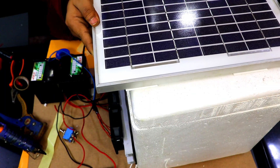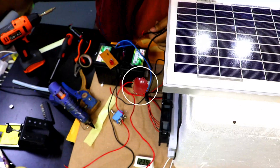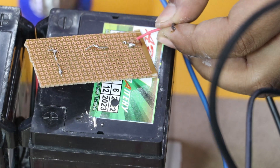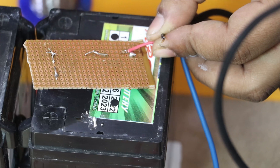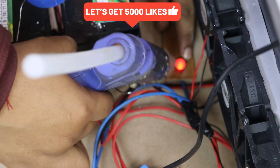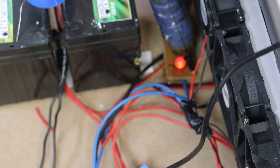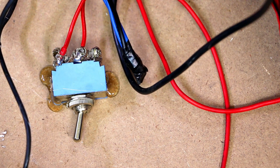Now it's time to fix the solar panel with the help of double-sided tape on the top of this thermocool box. This small LED indication PCB we are using for the charging of batteries with the help of the solar panel. All three components are in series — the diode, the resistor, and the LED. The positive of the solar panel connects to the positive of the diode, and the negative to the negative of the LED and along with the battery. Right now you can see it's glowing a little bit just because the solar panel is getting some light from the environment.